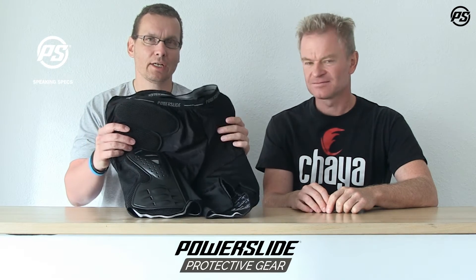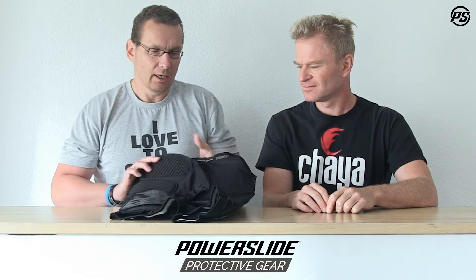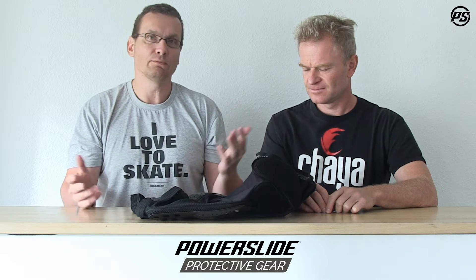Hello and welcome to another episode of PowerSlide Speaking Specs at PowerSlide TV. Today we want to talk about protection and here we have our PowerSlide Pro protective pant. It's a nice pant you can use for all kinds of action sports — no matter if it's inline skating, skateboarding, streetboarding, longboarding, even snowboarding, biking, whatever. It can be used for every kind of action sport.